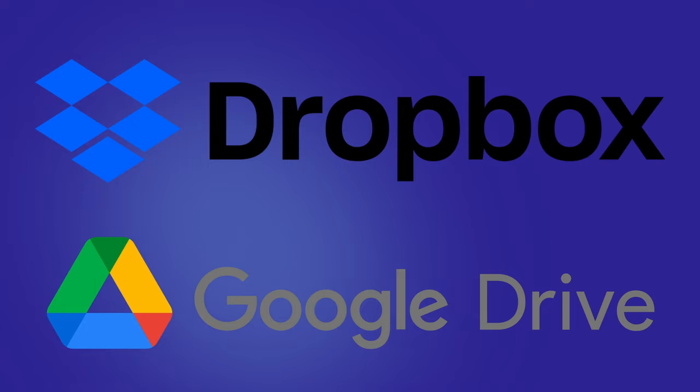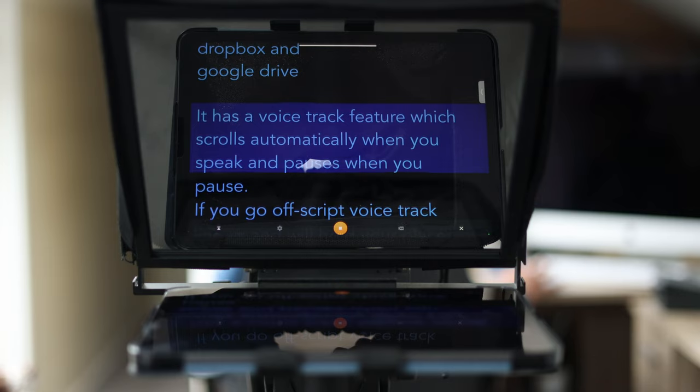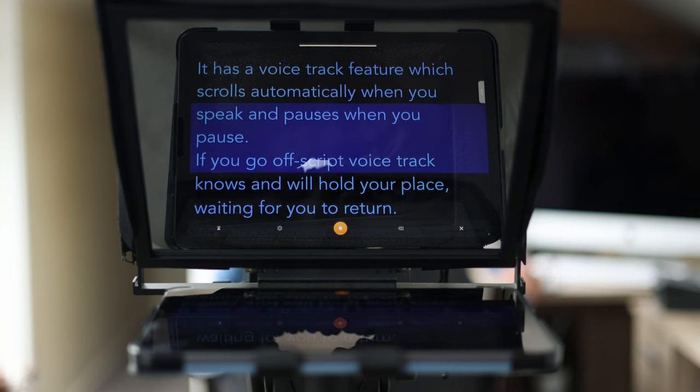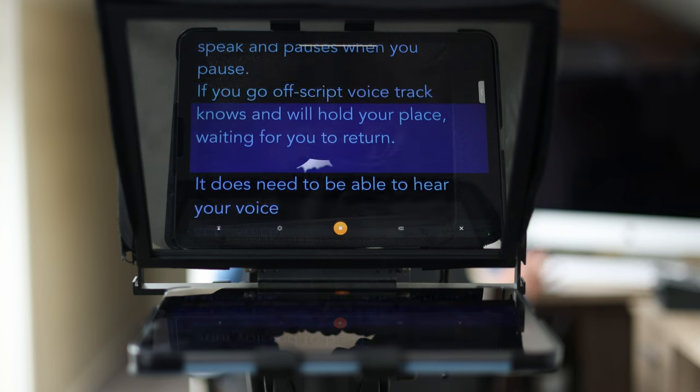The app is super simple to use and connects with cloud services like Dropbox and Google Drive. It has a VoiceTrack feature which scrolls automatically when you speak and pauses when you pause. If you go off script, VoiceTrack knows and will hold your place waiting for you to return. It does need to be able to hear your voice, so it's a good idea to have a lav mic plugged into your iPad so it can hear you clearly.